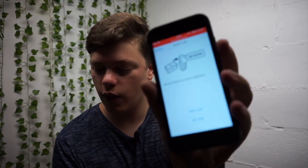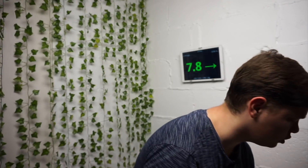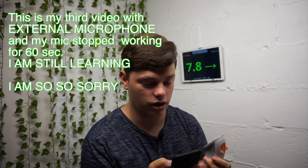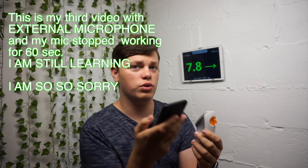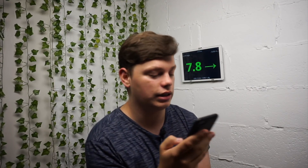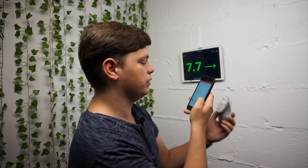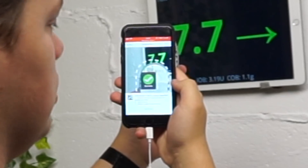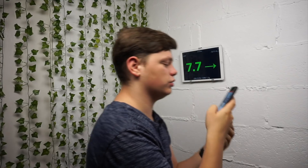Now with the Dexcom G6 app you are required to enter a code, and with every single application the code is at the bottom of the sensor. I'm not going to show you the code because I think you can enter it manually or you can take a photo of it. So I'm going to take a photo because that looks cool — and there you go, did you see that?